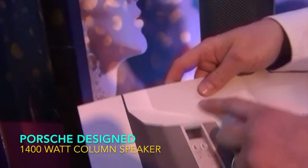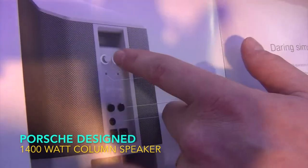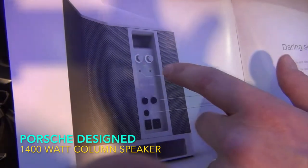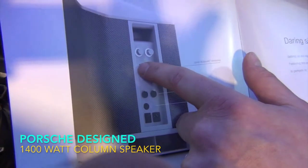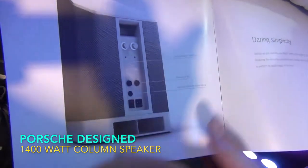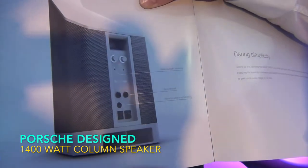Just to show you how the back looks: you've got a main volume and a sub volume, line inputs and a line output to link to a second system. Then you've got a stereo Bluetooth input — APTX Bluetooth, the best one on the market. It's very minimal controls overall because you'd typically be linking up to a mixing desk.